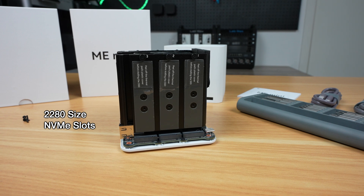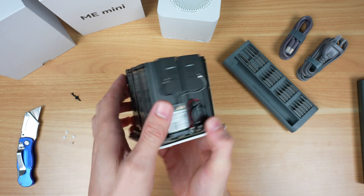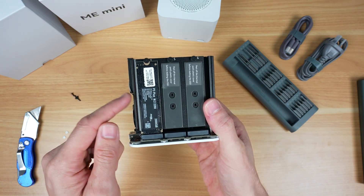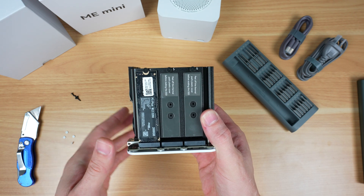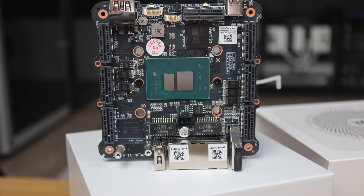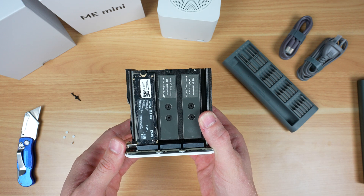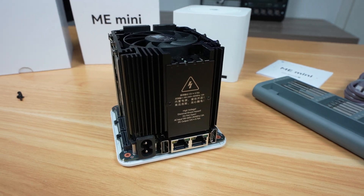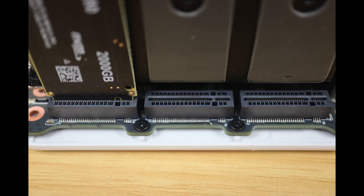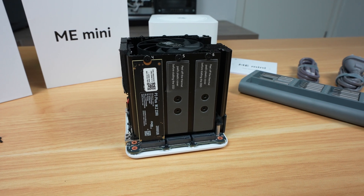These are all M.2 ports for 2280-sized drives and they're all PCIe Gen 3, although 5 have a single lane and 1 has 2 lanes. The 2-lane one is intended for the operating system. This will cap drive speed quite a bit, as Gen 3 drives need 4 lanes to achieve their rated speed, but they've done this because the N150 chip only has 9 lanes available in total. As a NAS, given that we've only got a maximum of dual 2.5 gig networking, the single PCIe lane is enough to saturate the connection, so it's a smart choice that probably won't have any real-world impact for most intended use cases.